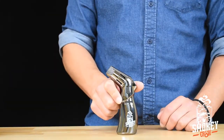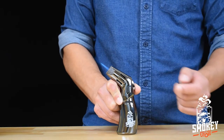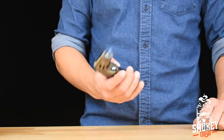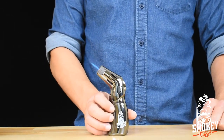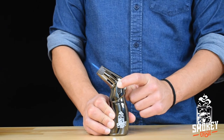You can lock the torch by pressing down the trigger and pressing up on the lock button. This allows more flexibility when using the torch. When you're ready to turn it off, simply push it back in to the off position.